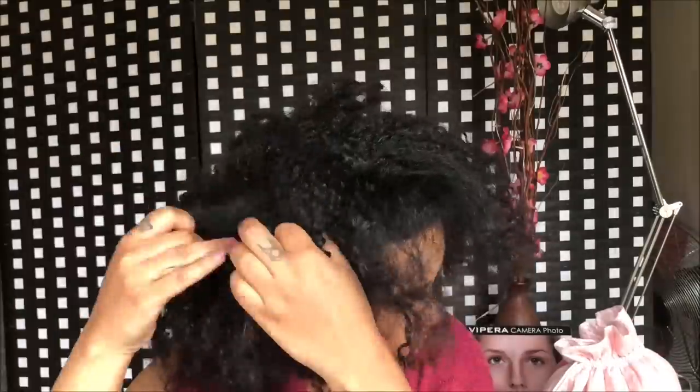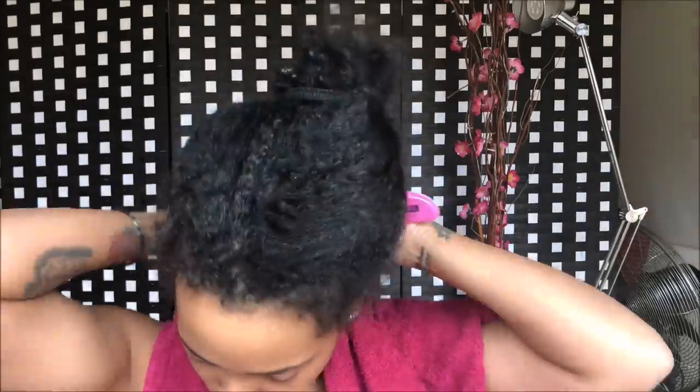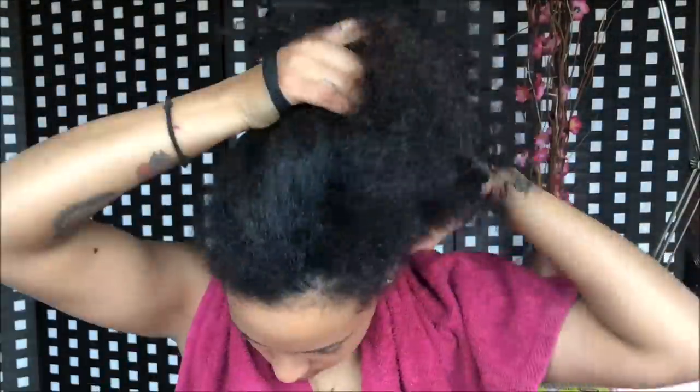I start by detangling my hair. I section it and comb it through from roots to the ends. I comb my hair through until I'm sure there are no more knots anywhere, and then I tie my hair up.